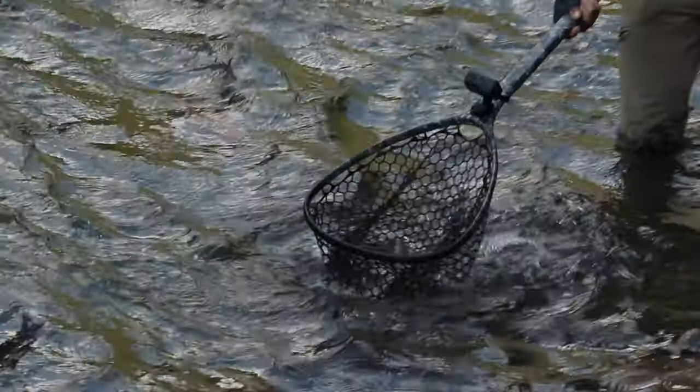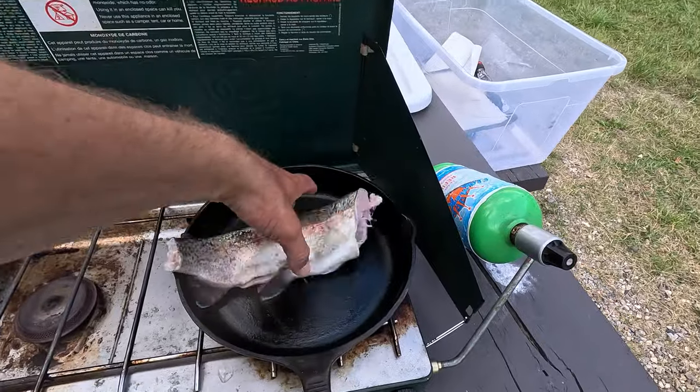Look at that sucker, net it, ooooh! Hi everyone, thank you for joining my catch and cook video camping edition. This is where I show you how to catch a trout but mainly focus on gutting, cleaning, and preparing the trout in order to cook it on a normal camping stove using normal camping utensils and spices that you bring on every single camping trip.